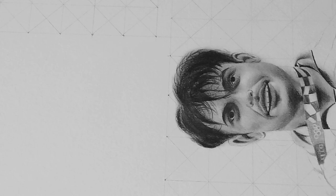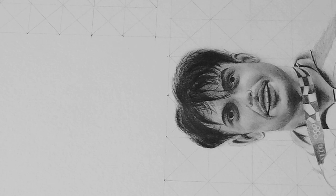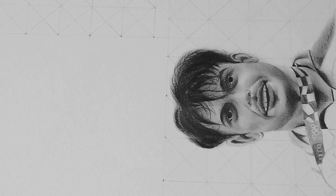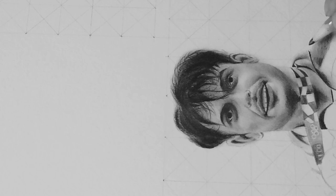Now I am drawing the jersey — a part that is really important and significant, not only for the sports person but also for me to make the detailing work. Hope you are enjoying the video. As you can see in this small portrait, I am trying to make it as realistic as possible.